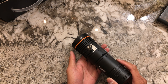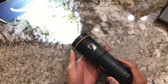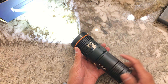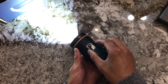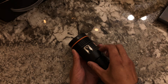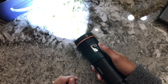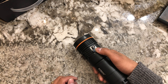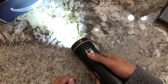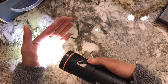User interface: you toggle the switch here over to the left, and the light ramps through different levels — one, two, three, four — then SOS, then it ramps through the levels again. Wherever you want to stay, toggle it to the right and it'll stay on that level. Toggle it back to the left and it turns the light off, memorizing that level. Say you want the lowest level — lock it by moving the toggle to the right and it's always on that lower level.